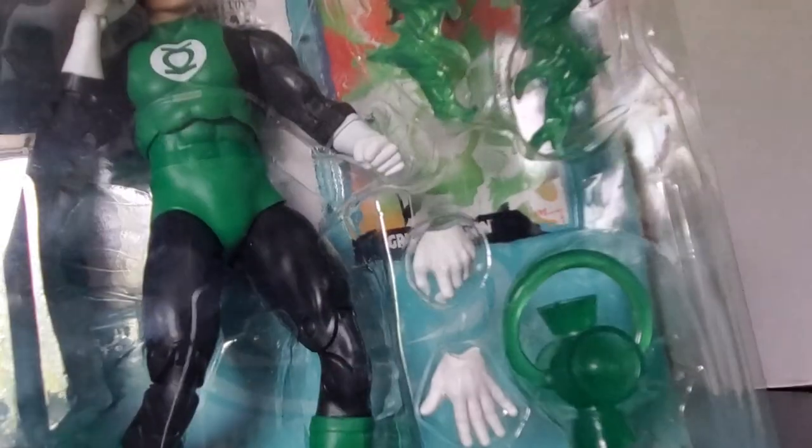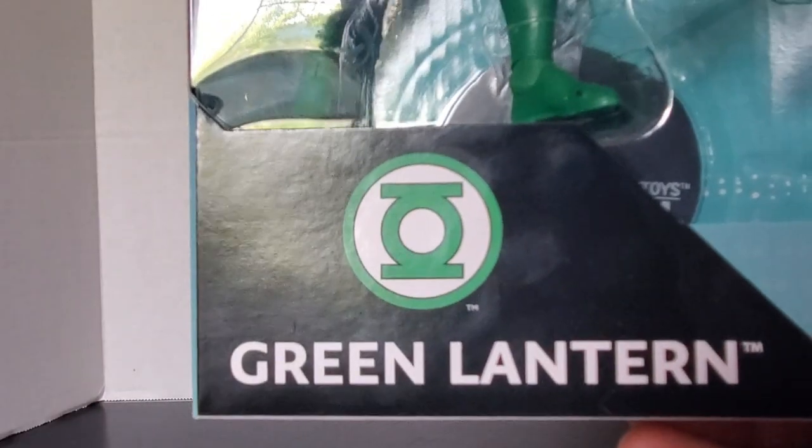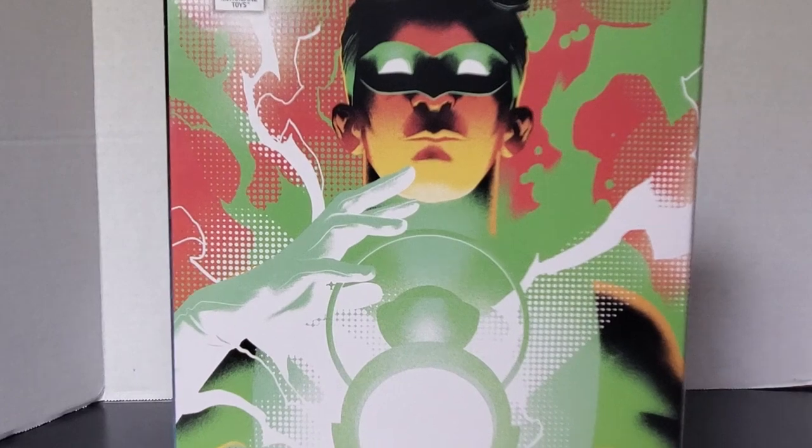You can see here's his lantern, extra hands, Green Lantern effects, and two cards in the background. There's the figure, Green Lantern and Green Lantern logo right there. The side of the box says Green Lantern Silver Age, and the back of the box has the cool artwork of Green Lantern that is also on the card.